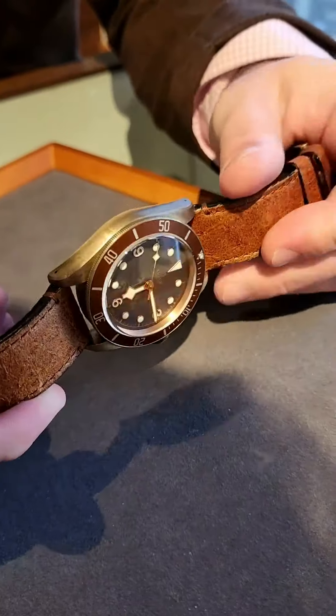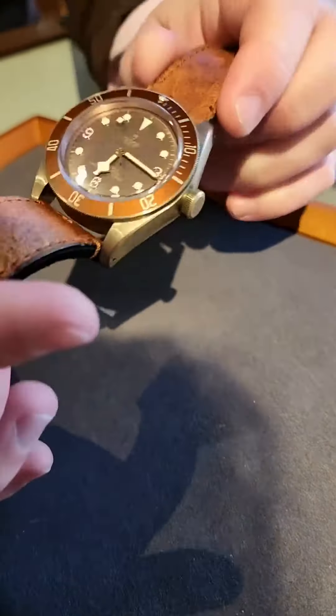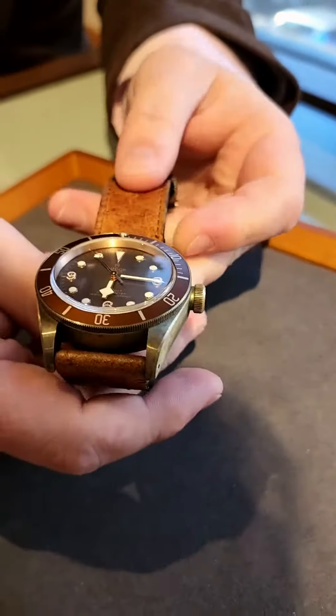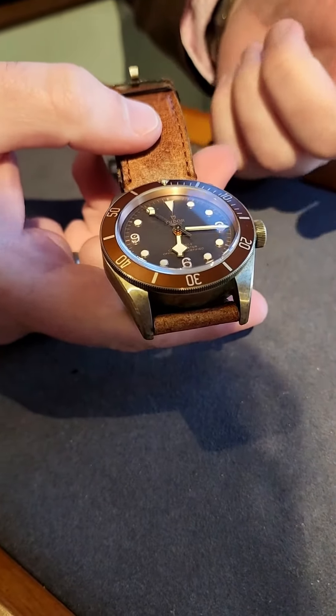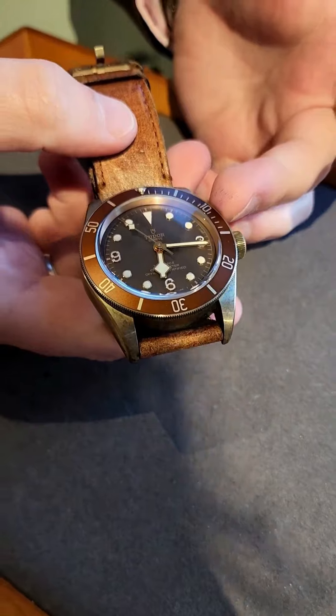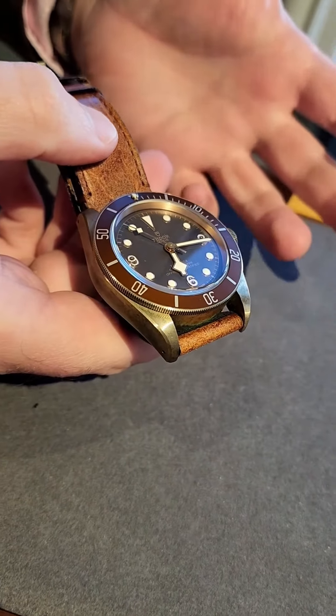The nature of the bronze case material is that over time it develops a patina as it oxidizes, so the watch ages as you wear it. This watch includes the in-house movement that Tudor and Breitling jointly developed, which is a chronometer movement.